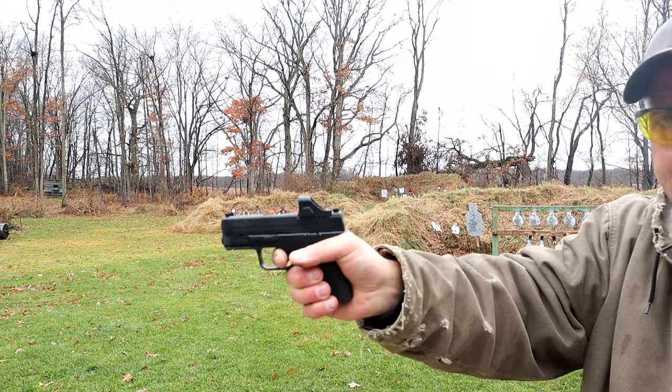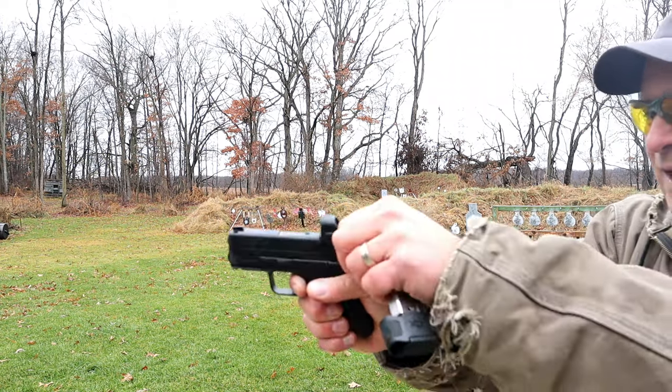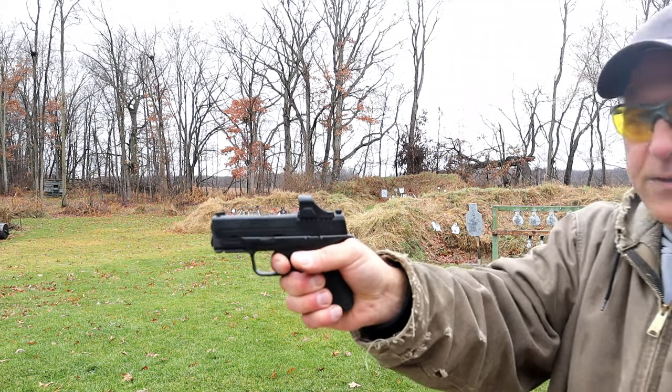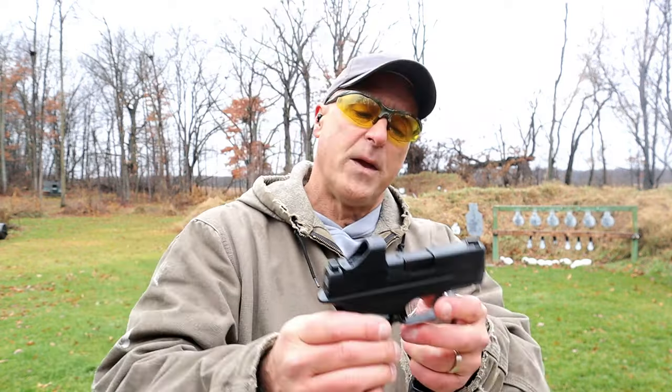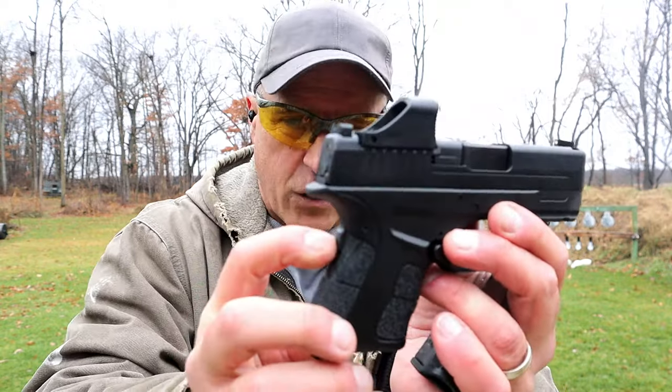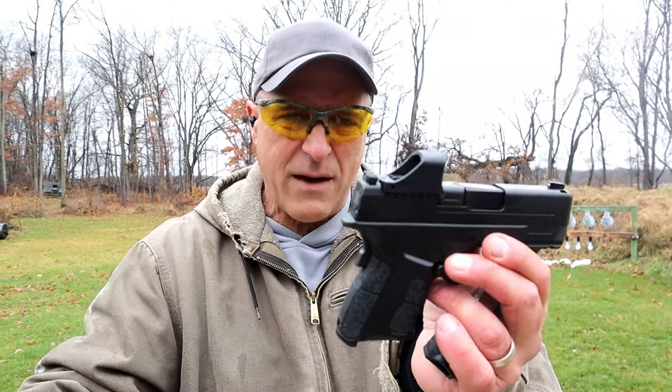It has a bit of a heavier trigger pull — right around 6.5 pounds with a reset right there. Why do some of the smaller handguns have a heavier trigger pull? I think it's a built-in safety for pocket carry, and I know a lot of people pocket carry — I hear that all the time from you guys.